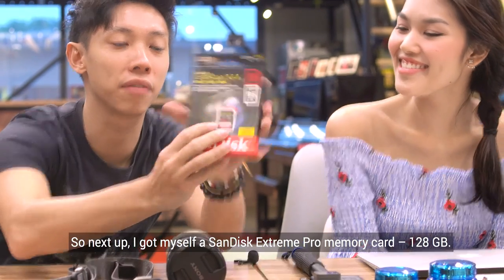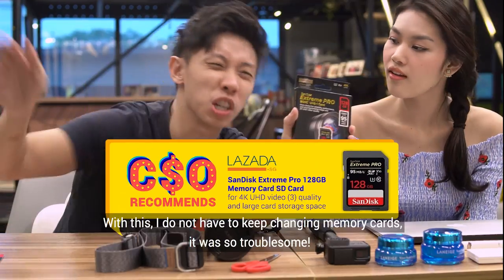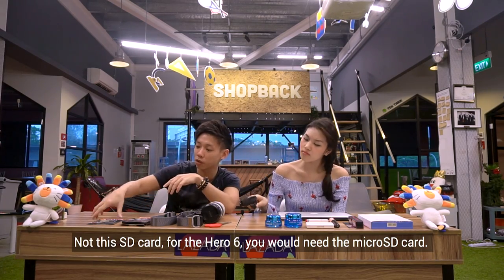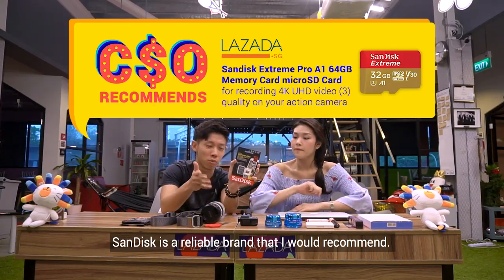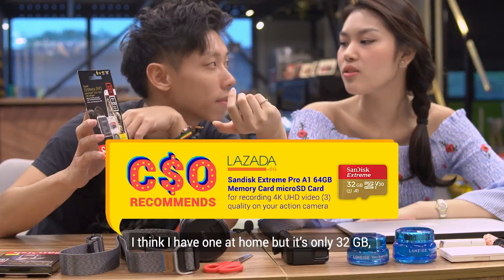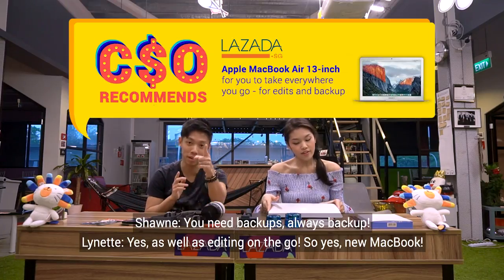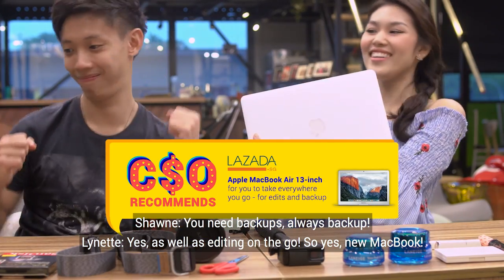Next up, I got myself the SanDisk Extreme Pro memory card — 128 gig — so I don't need to keep changing memory cards. For the GoPro Hero 6, you will need the micro SD card. SanDisk is a reliable brand, so I recommend getting that. I think I have a 32 gig one at home, which isn't going to be enough, which is why I also got a MacBook lately — that's going to help with more frequent backups and editing on the go.